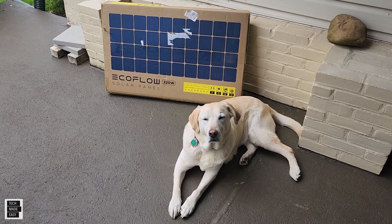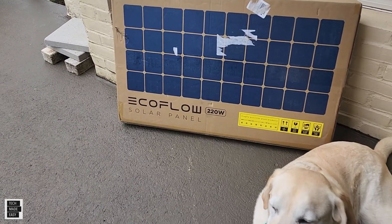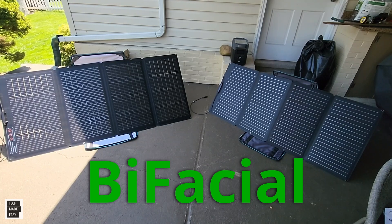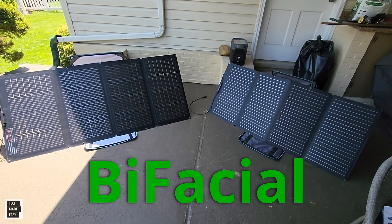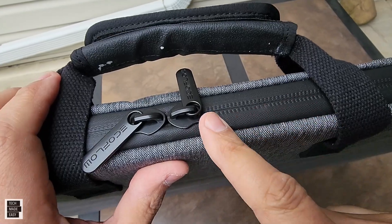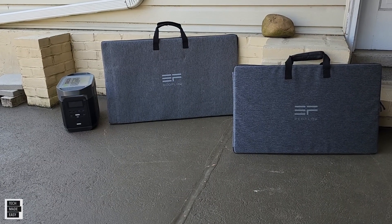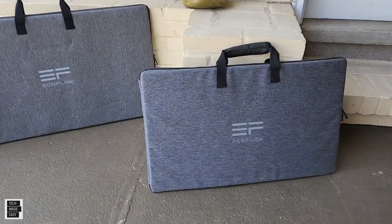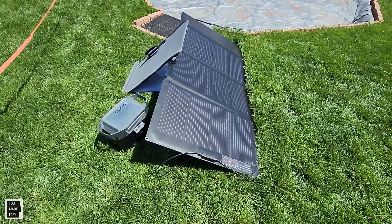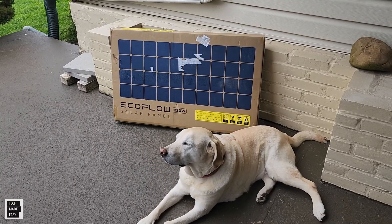Hey guys, Tech Made Easy, and thank you so much for clicking on our video today. We've got the new EcoFlow 220-watt bifacial solar panel. Bifacial means you can actually get power from the front and the back of the solar panel. The front can produce up to 220 watts and the back can produce up to 150 watts. The panel is also IP68 waterproof, it comes with a carry bag that doubles as a kickstand, and it's compatible with many products via MC4 cable connectors.